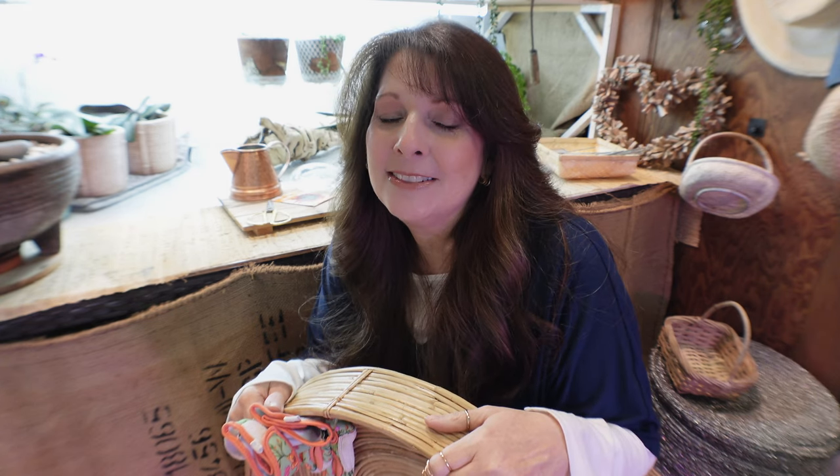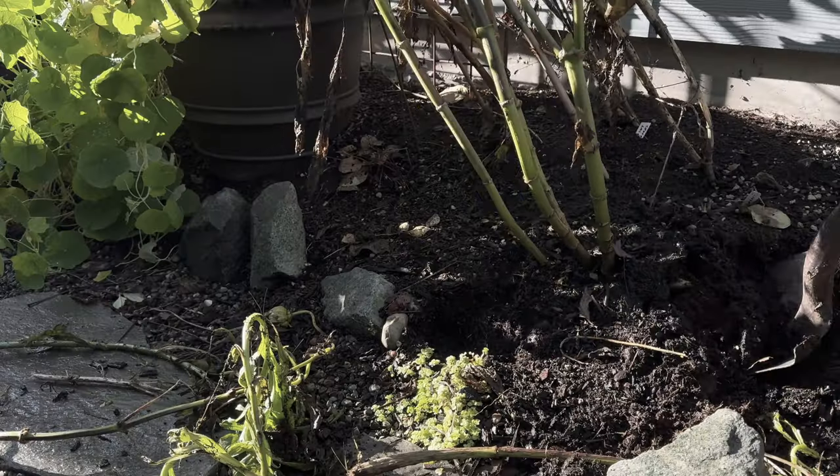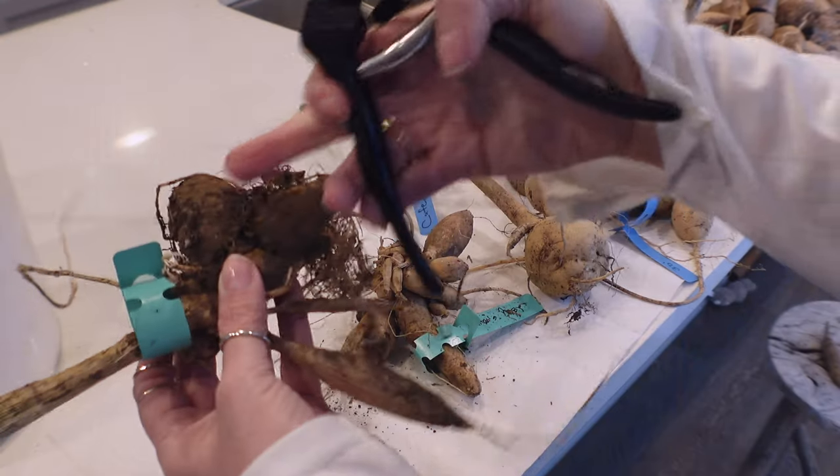I am about to go work on my dahlias. If you want to learn what I do to take care of my dahlias in the fall — how to assess the dahlias you have on the ground, prepare the beds, dig your dahlias, wash them, bring them inside, repair them, and then store them — first I think I'm going to go put a sweater on because it is a lot colder than I thought it was going to be.